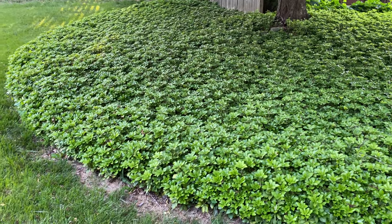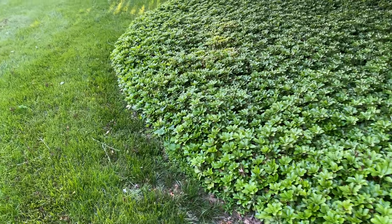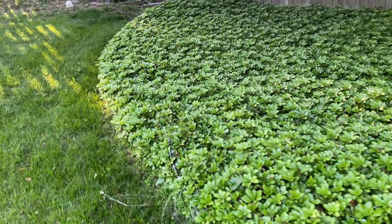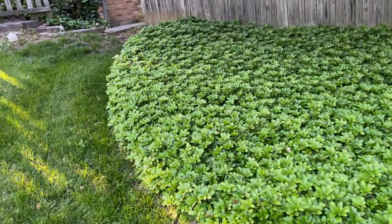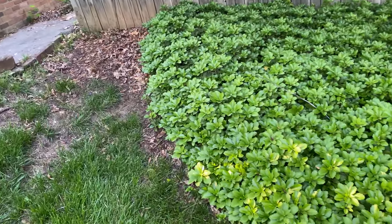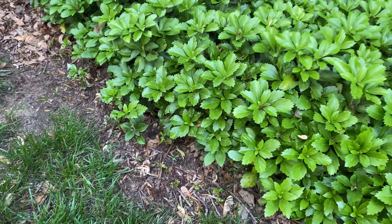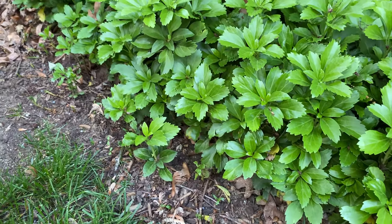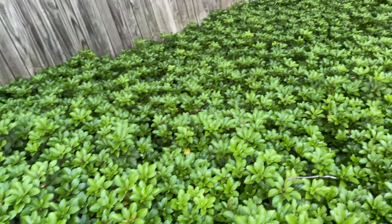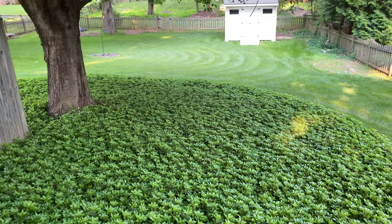I haven't had too many problems with it being too terribly invasive. I don't routinely go around the edge and clip it back. The biggest area I have is right up along this corner here — you can kind of see some of the sprouts creeping out along the edge, but it doesn't go too much further than that, so I've been quite happy with it.